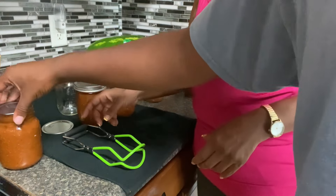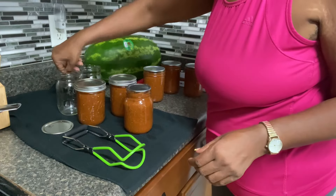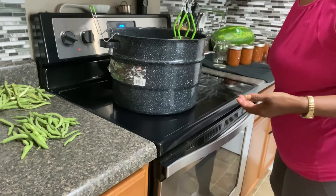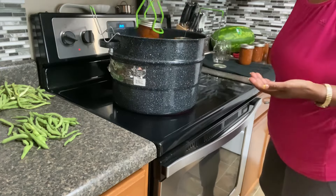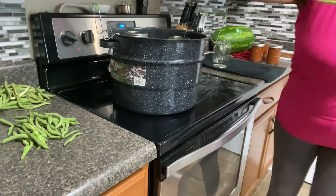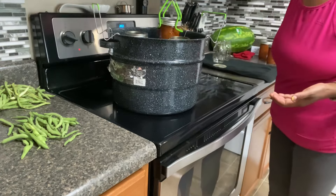All except that last very small one sealed. I'm not sure if Jackson gave me a brand new lid or not, but that was the only one that didn't seal — we put it in the fridge and used it in some of our cooking. Everything else went in for the process time and all is well.